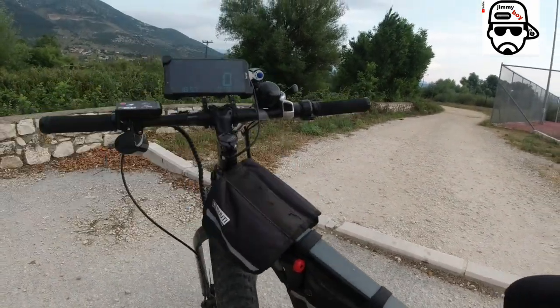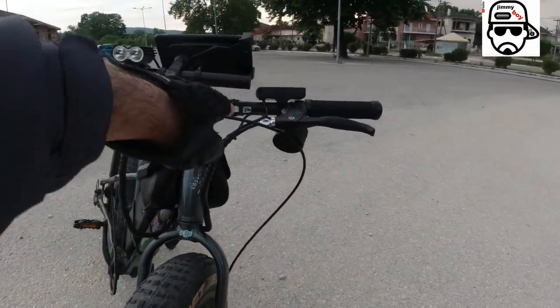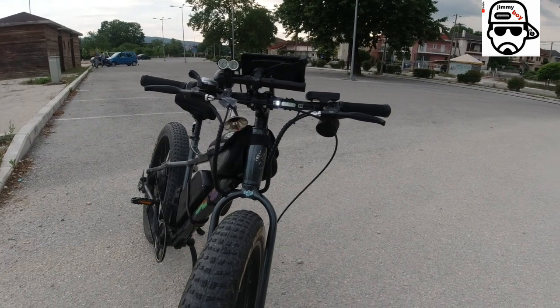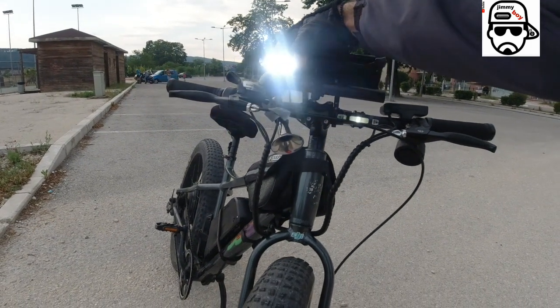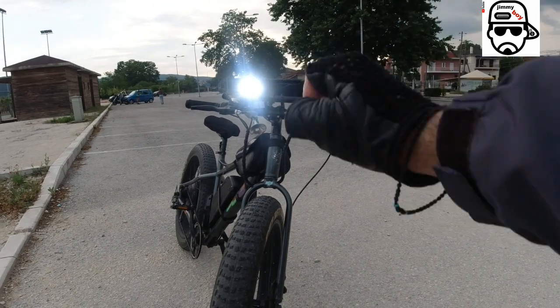Now we move on — we have a blinking light in the front. And when it's dark outside, because when it's warm a lot of us prefer to go out at night, so we get lights that are bright — and I mean bright like this — so you can see better and other people can see you better too.